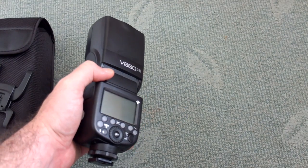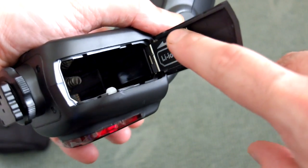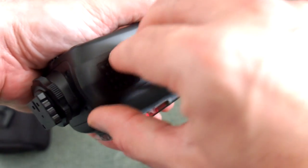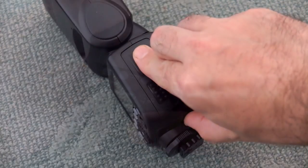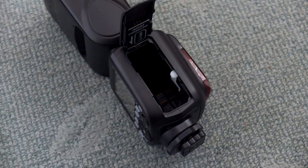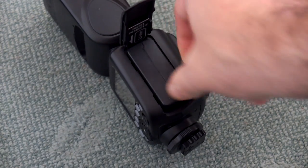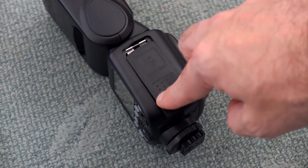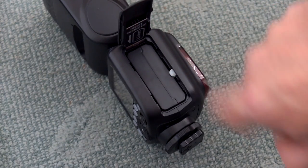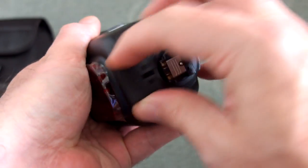Looking closer at the flash, you'll see the compartment for the lithium-ion — note the shape so you can't insert it the wrong way around. Showing you now inserting the battery after I've charged it — there's a metal hinge on that as well. Build quality is excellent on this flash, easily as good as higher end OEM units. There's a small tab which holds it in place, no chance of that coming out by accident.